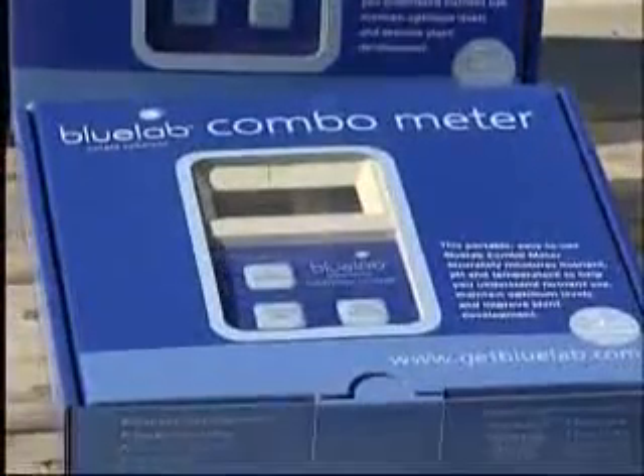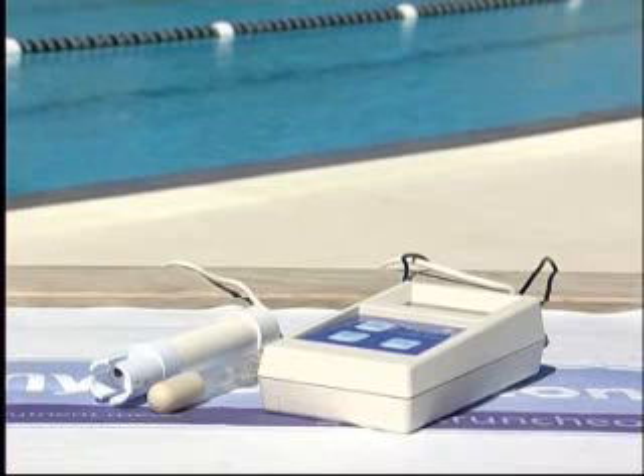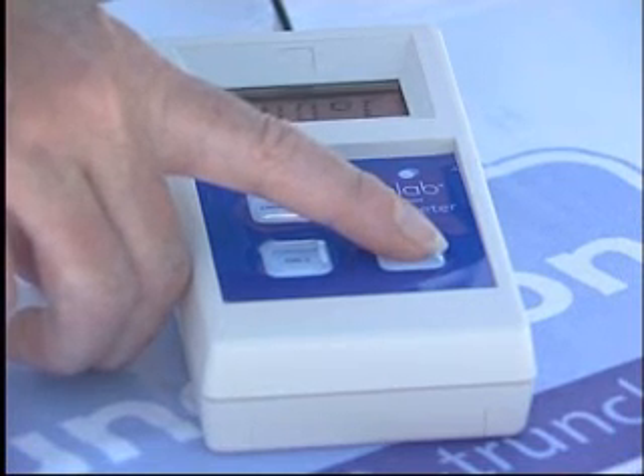The Bluelab combometer is a testament to simplicity, yet highly practical, robust and efficient. The combometer measures the pH, conductivity and temperature levels of a solution. It has changeable scales and degrees of temperature, all at the push of a button.